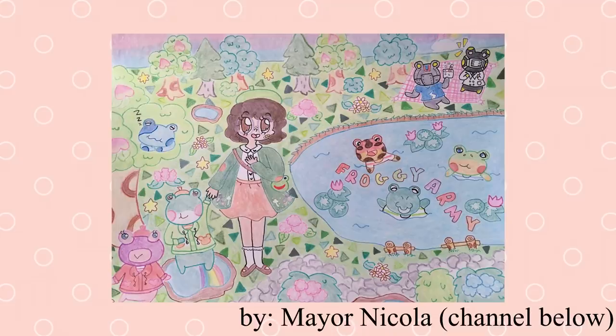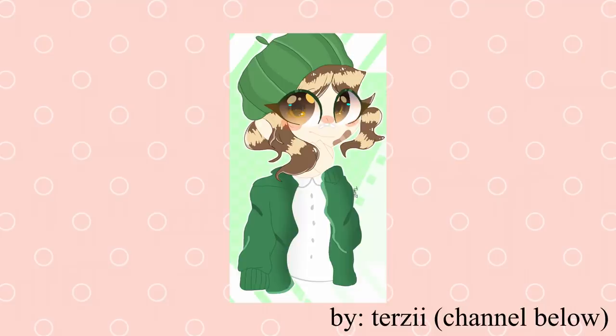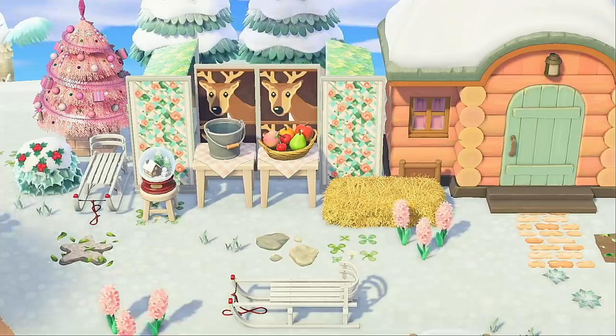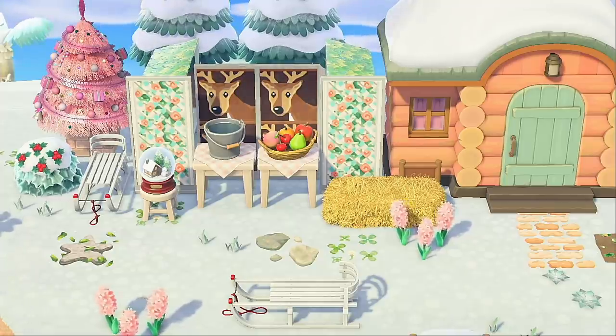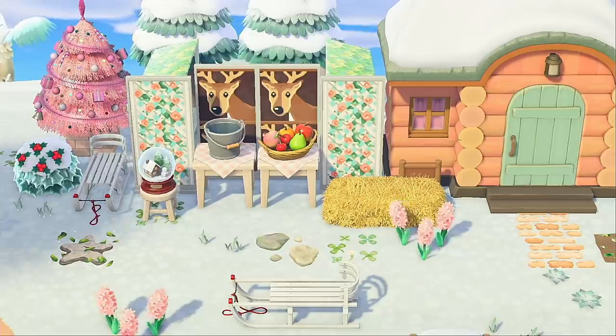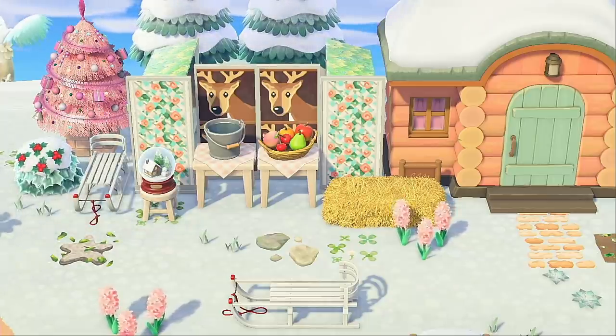We even have our Discord server banner in here — I finally got to that submission. Thank you guys so, so much; these are all so great and they make me so happy. If you'd like to submit, there is a Google form link down below. I hope you enjoyed this quick little build and had a happy Thanksgiving. Thank you so much for watching and hanging out with me today — I'll see you in the next one.